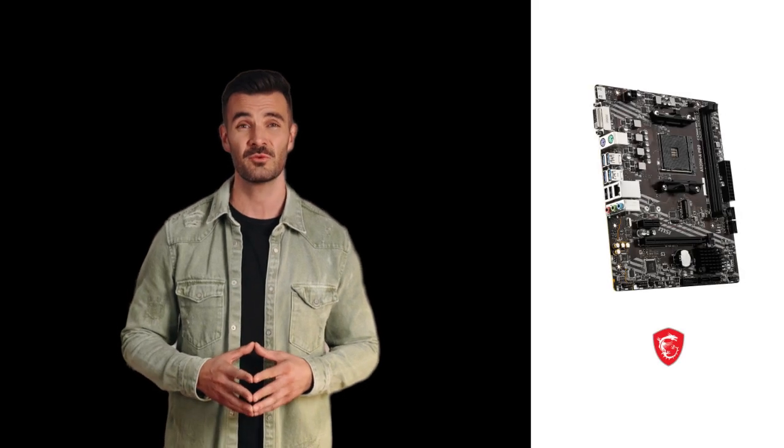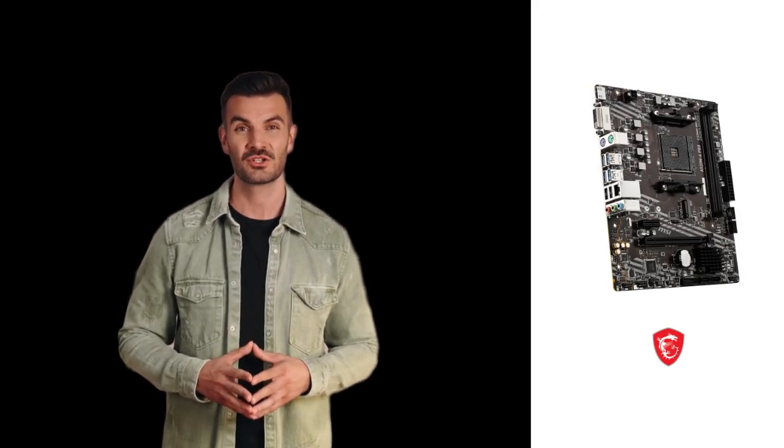Step 4: Remove jumper. Remove the jumper cap or stop shorting the pins, making sure they're no longer connected.